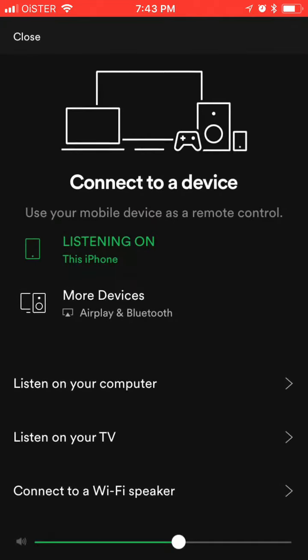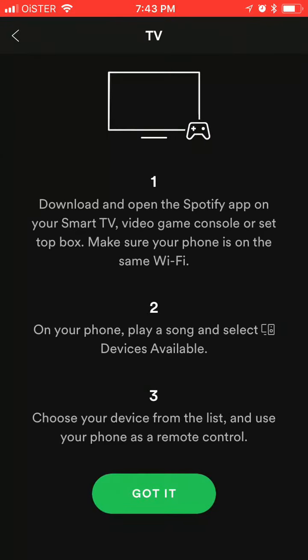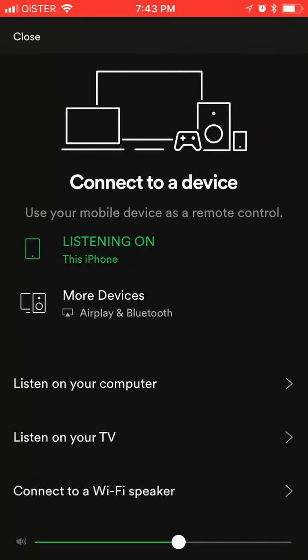After that you can just disable it like that, and then again you will see that it's listening on this iPhone. It doesn't work if you just click listen on your TV — if you click on listen TV it means smart TV, so it will require the Spotify app to be available, but it's not available for Apple TV. So the only way to do it is just going to more devices and AirPlay.